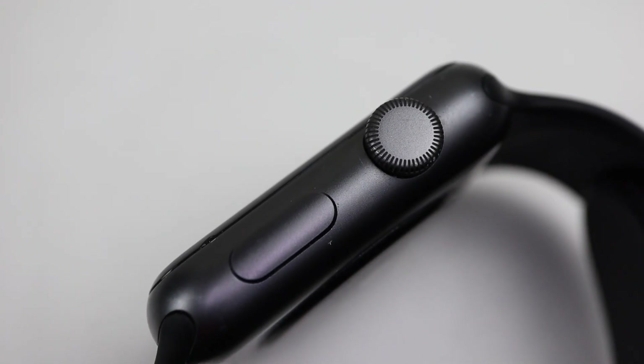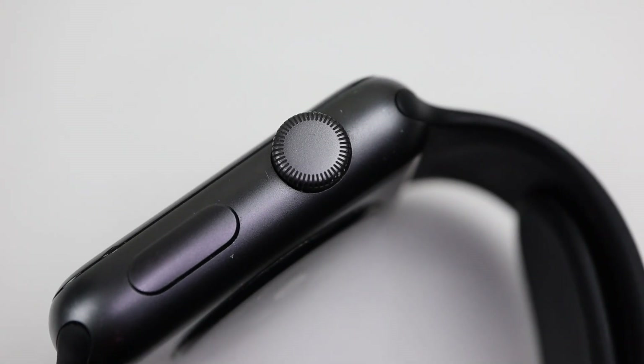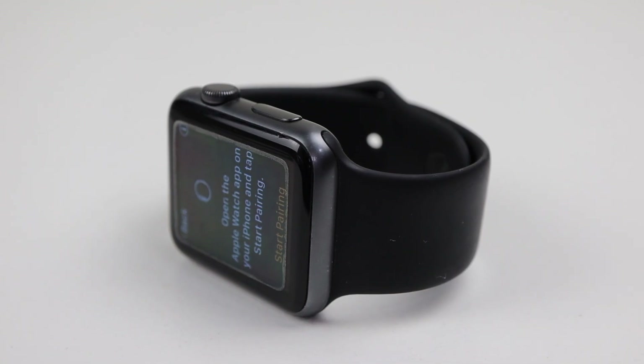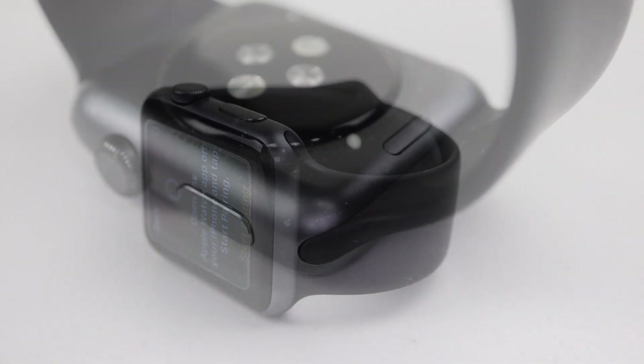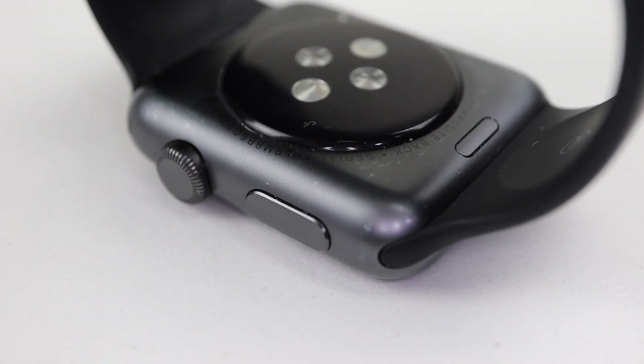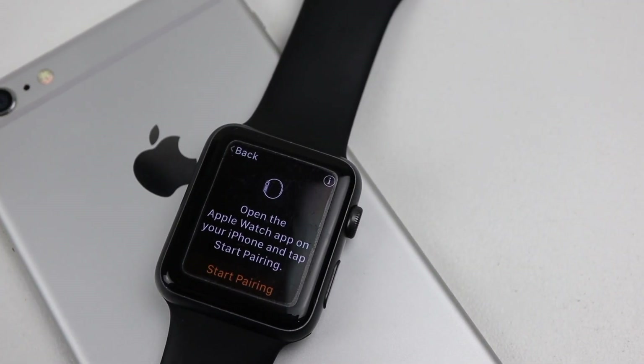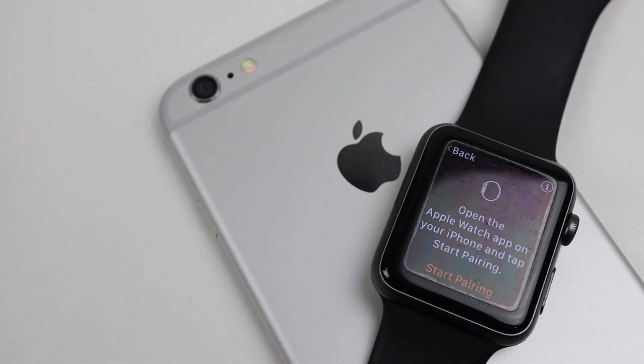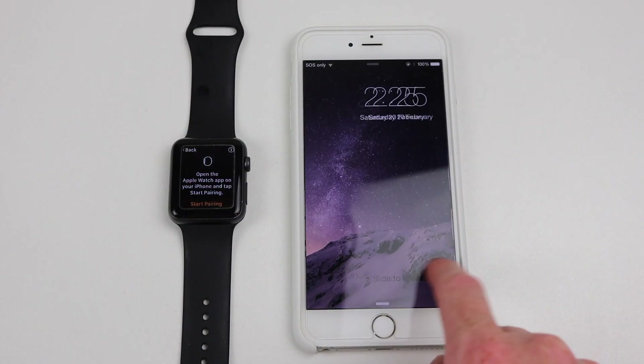A cheap and easy repair that saved this Apple Watch from becoming e-waste. Most people wouldn't throw away a $600 traditional watch if the battery died — they'd take it into a jeweler to be repaired. This might be a smartwatch, but the concept of having it repaired over replaced should remain the same. Whether the battery expands or not, its need for replacement is inevitable.